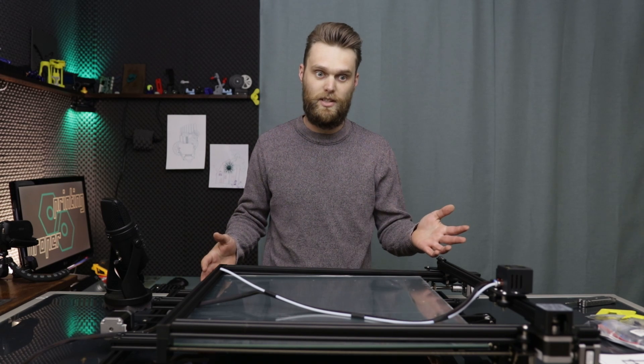Hi, I'm John from Proper Printing. And in this video I'm going to make a CoreXY printer out of a CR10S5.